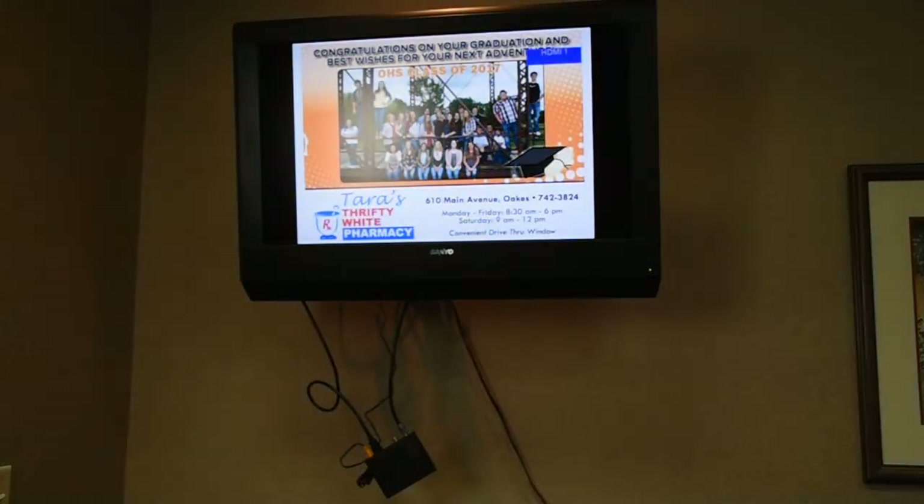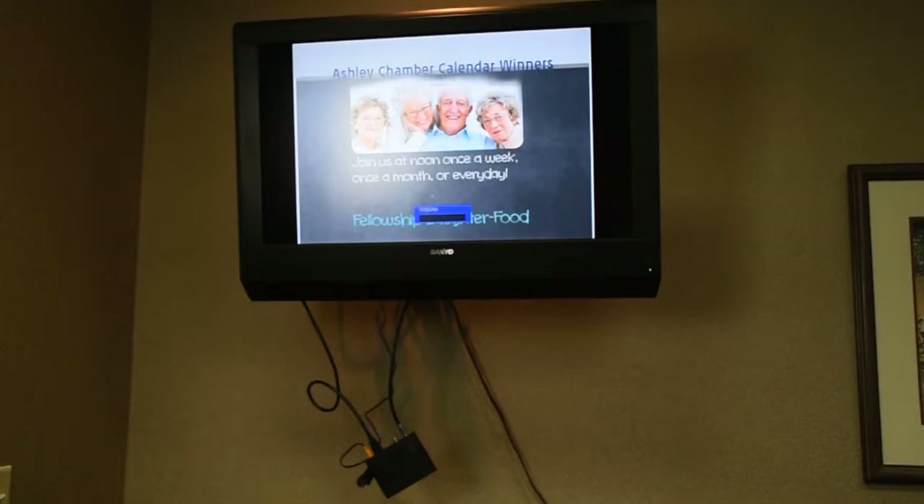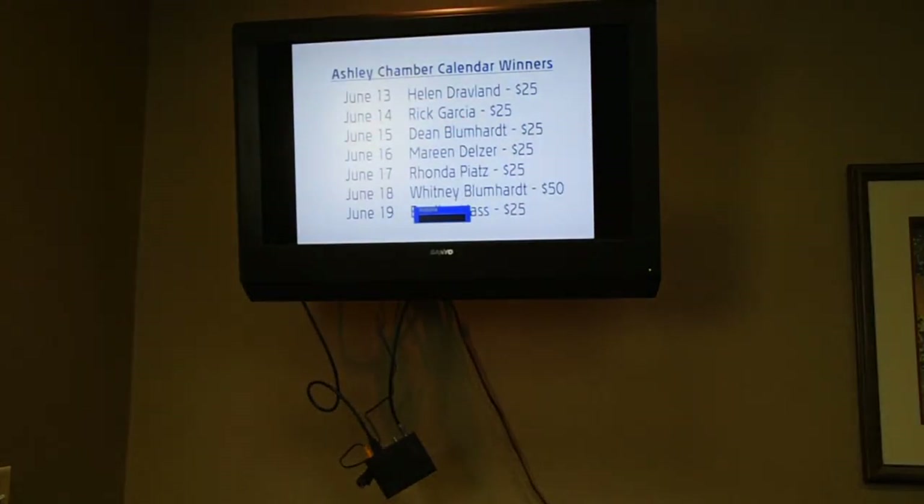I can also check my volume button here to make sure my volume is working. There's my volume up and down and also my mute button — yes, it's also muting my television. So everything is working on my particular remote control now for controlling my television set.